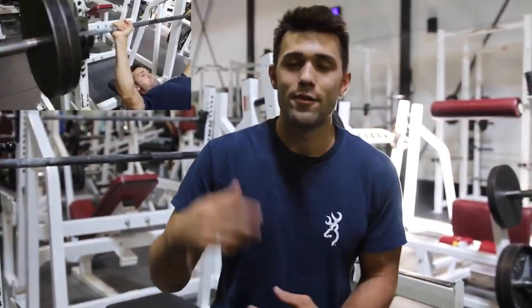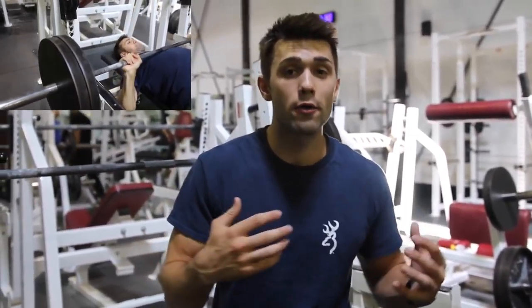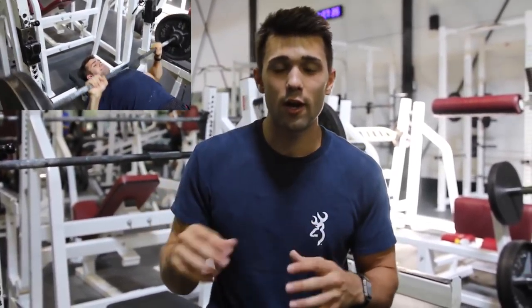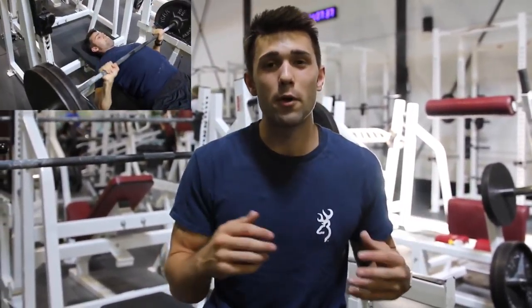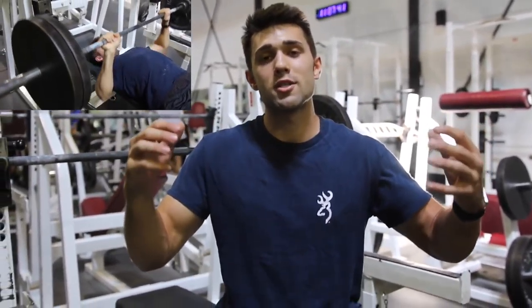Welcome to Arnold's Full Chest Routine — we're going to dive right into it. Exercise number one is the bench press. Myself and Kyle were powerlifters primarily, so we're doing these nice pause reps. You're going to get a little bit less muscle growth here than if you're doing the touch-and-go style, where you're really focusing on pushing that hypertrophy, higher reps, and pushing yourself to new limits.